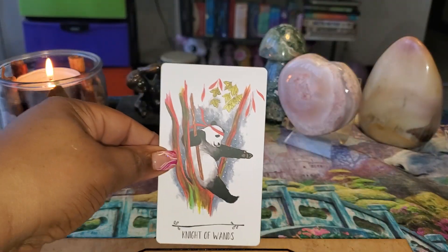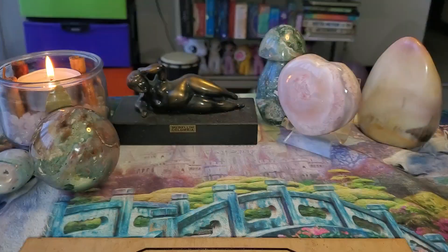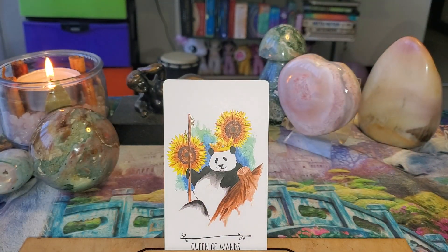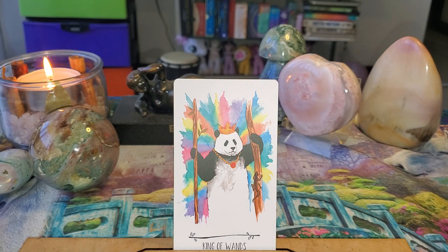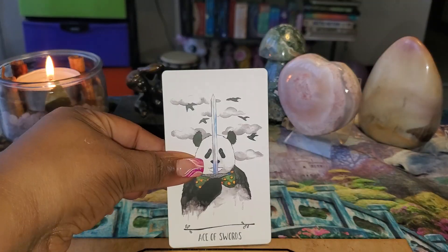Look at this Knight with the headband on — I can't with him! The Queen has on her crown, and the King has on a crown too, and some jewelry. Look at his bling bling — the King has bling bling! Awesome.